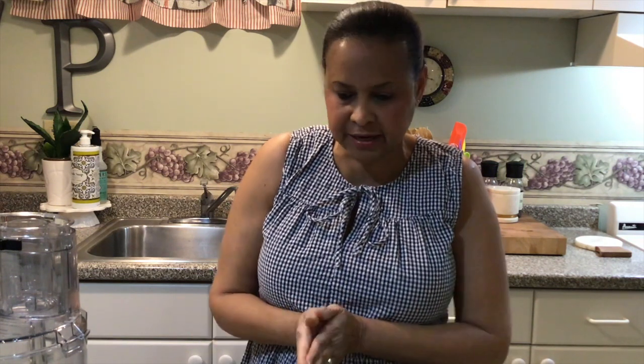So today I am going to be making a green seasoning — or Caribbean green seasoning, whatever you want to call it — Caribbean slash Bajan green seasoning. That's more like it. This was a special request by one of my diehard supporters.